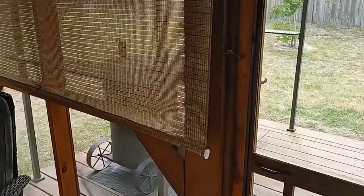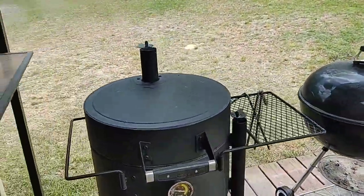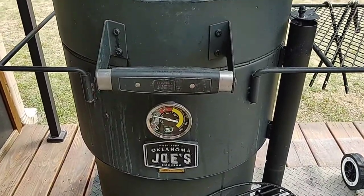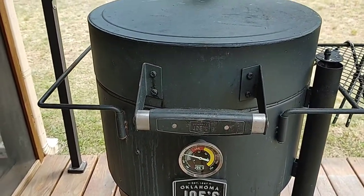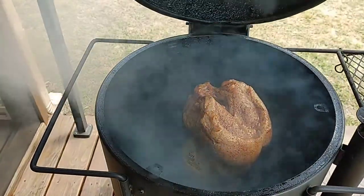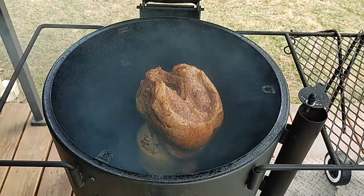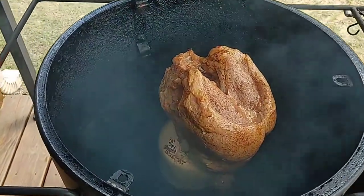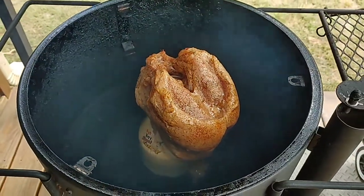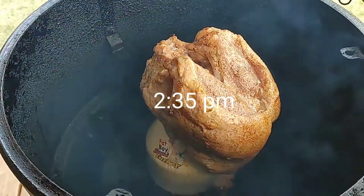Let's go take a look at the bird and see how she looks sitting up there. Smoke's rolling, temp is steadily climbing. We'll try to get it to hover right between 250 and 275. The turkey was a little tall — it's a really big one — so I had to put it on the heat shield, which is fine, I've done it before. She's looking good.